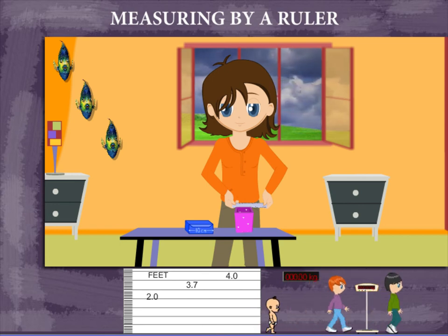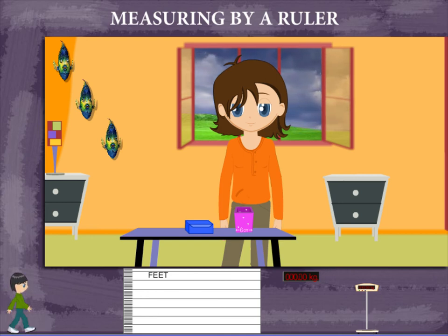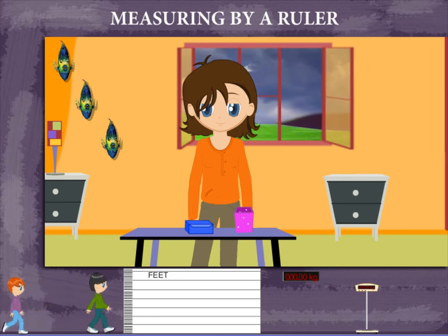Sisley now uses the scale to measure the pink box. It is 6 cm in width. You can measure length, breadth, or height using a scale.